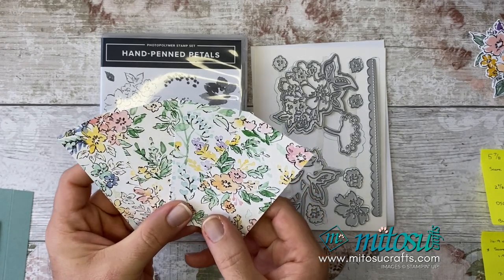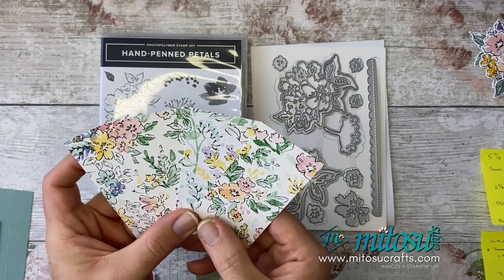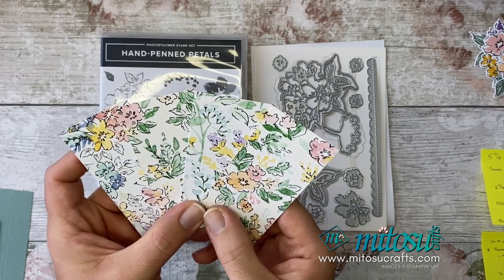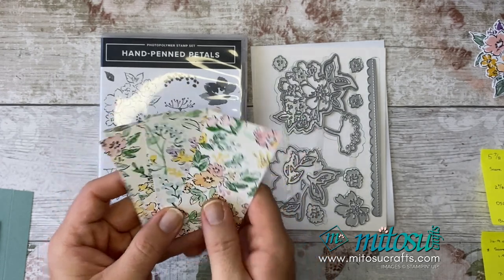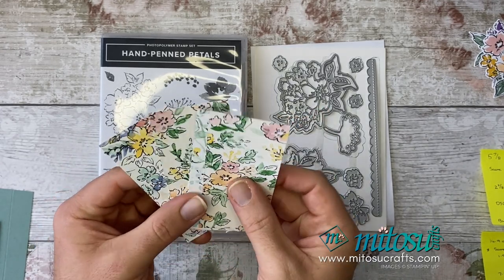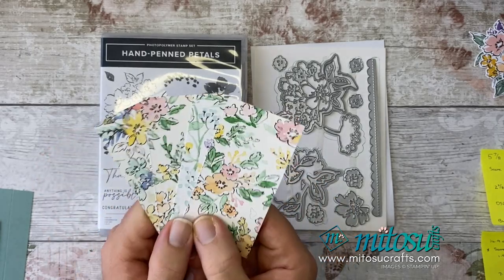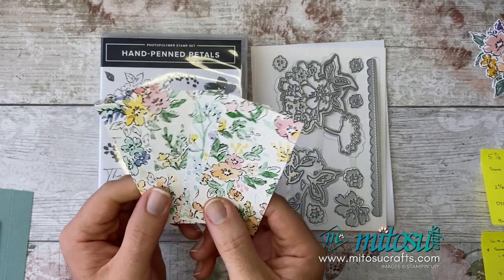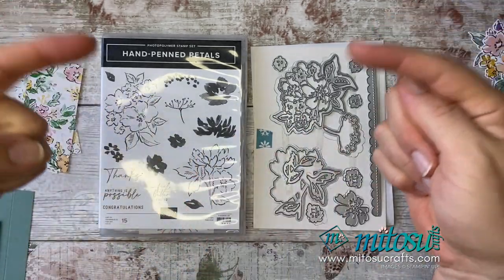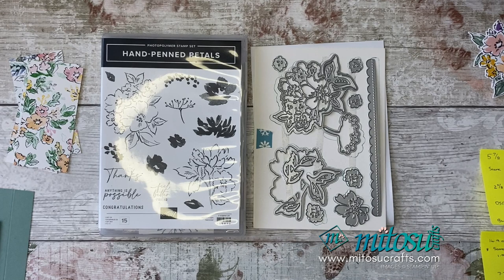Throughout the month of July until the 2nd of August, this paper is currently on sale with a 15% discount. So if you love this paper as much as we do — we've already got a couple of packets in — you can purchase it now and save yourself 15%. Links to our online shop can be found down below in the description. Please remember to use the current host code if you shop with us, and that allows us to send you a little thank you gift and card next month.